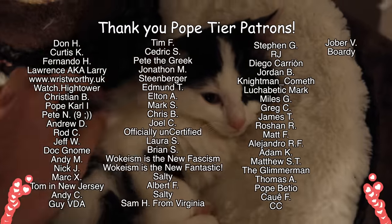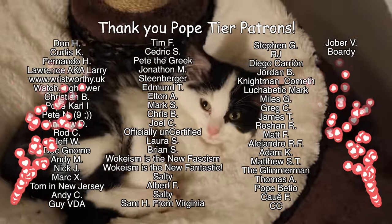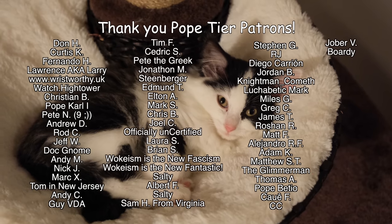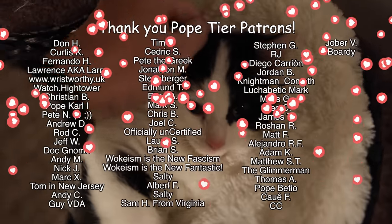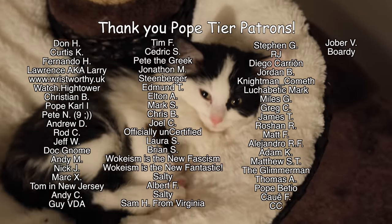And let's thank the fabulous Pope tier patrons. Hello, it's me, Willow the cat, and I'd like to thank all of Britt's Pope tier patrons — I personally think they're the best. Special shout out to the newest Pope tier patron, Bordy! Thank you all for supporting Britt's channel.